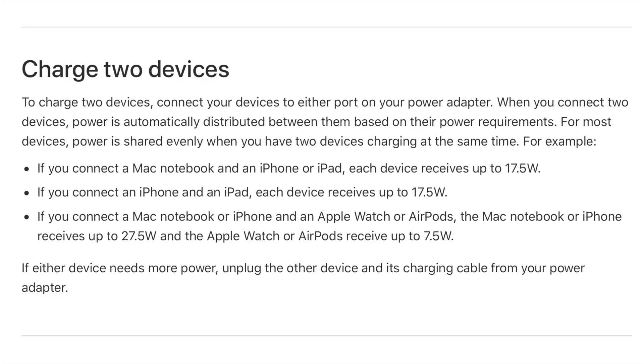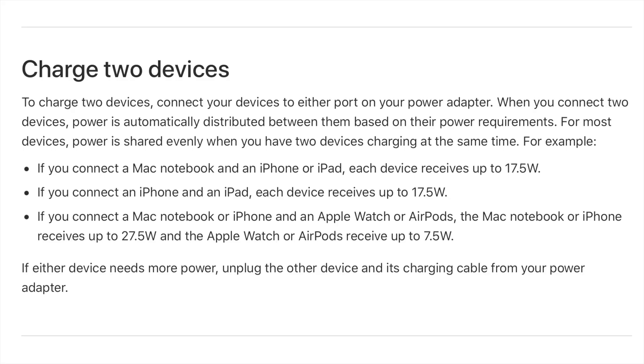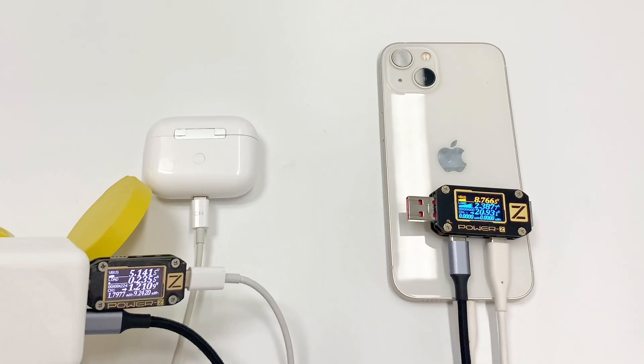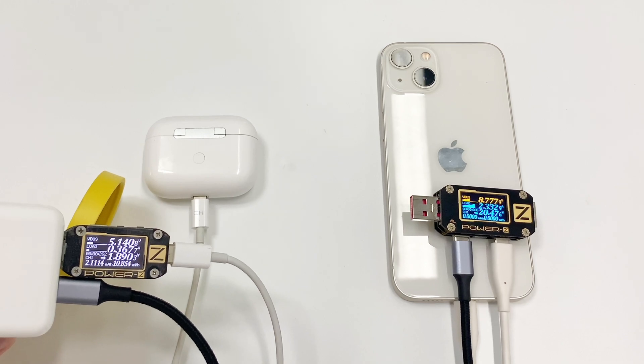According to the Apple support documents, for most devices, 35W is shared evenly when you have two devices charging at the same time. But if one of the devices cannot support up to 17.5W, such as the Apple Watch or AirPods, the other device can go up to 27.5W.